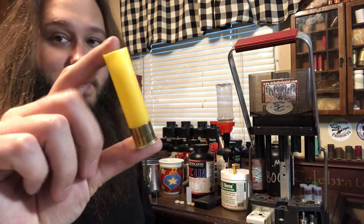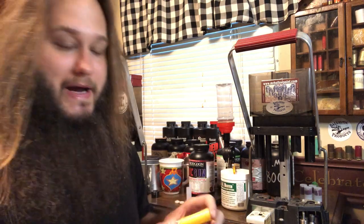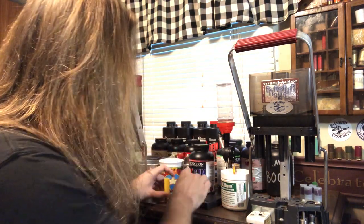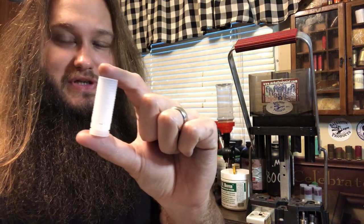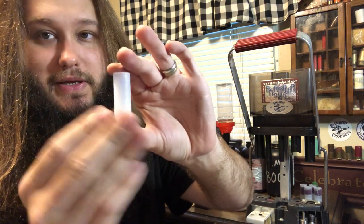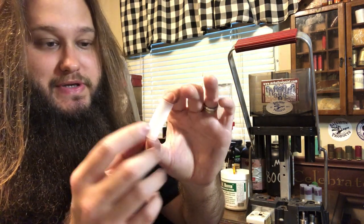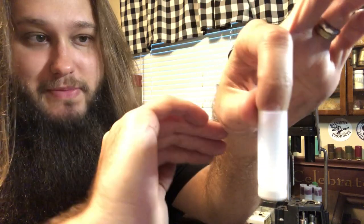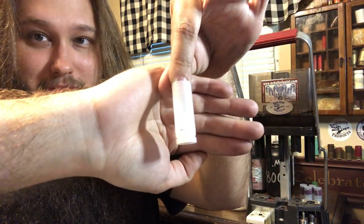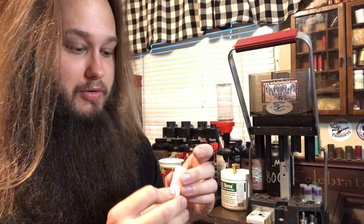We are using a brand new primed Fiocchi hull. It just has a Fiocchi 616 primer in it — they come standard in most Fiocchi hulls, some of them have mag primers, but this is a standard. We are using the TPS 2¾ inch 20 gauge wad, which is really just an LBC wad. It's labeled as TPS but it's an LBC 20 gauge wad. LBC stands for low bore contact. These wads have ribs on them — only the ribs contact the bore, which is why it's called low bore contact.